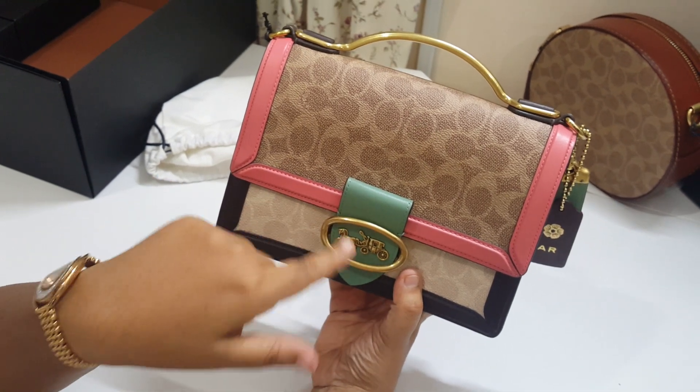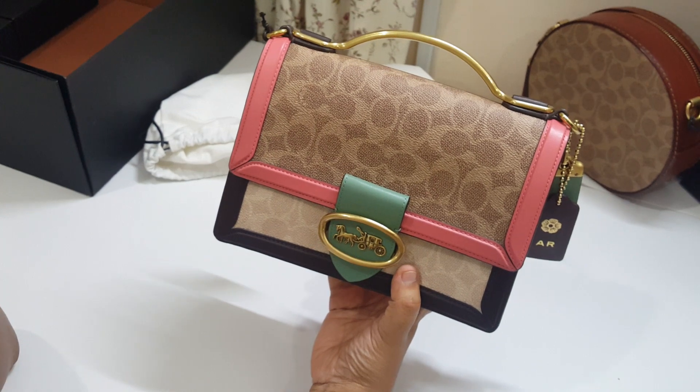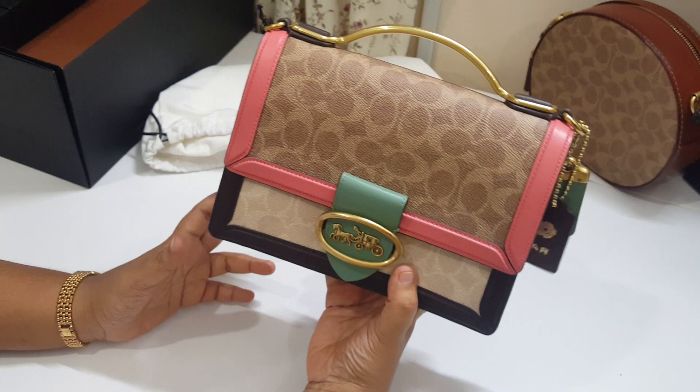My husband said he wanted me to have this one, and it was a bit expensive. I was a bit doubtful, but since he was willing and got it for me, I'm very blessed and appreciative.